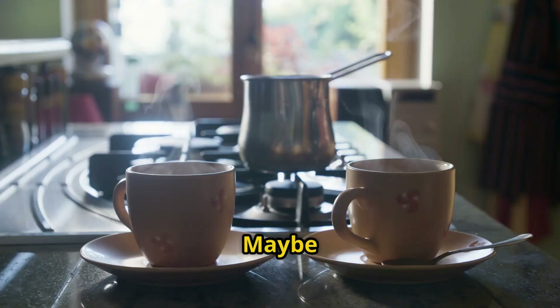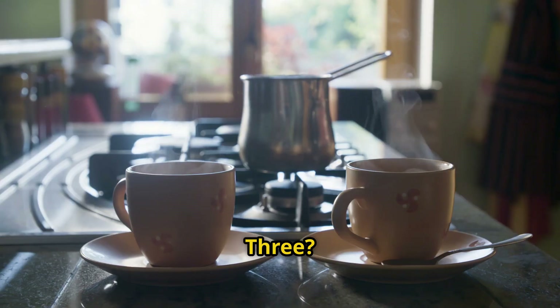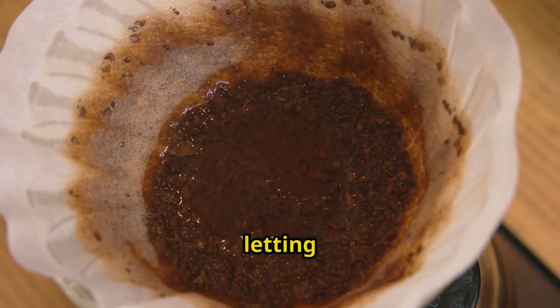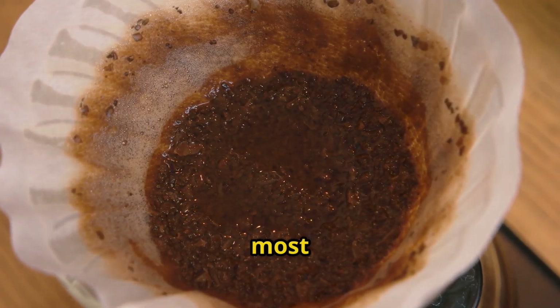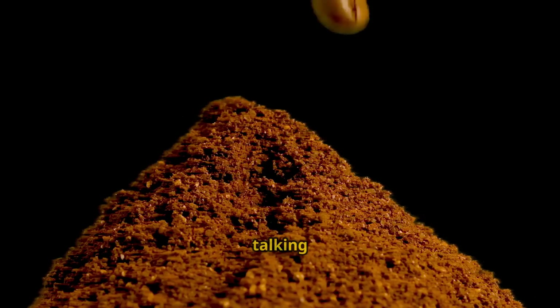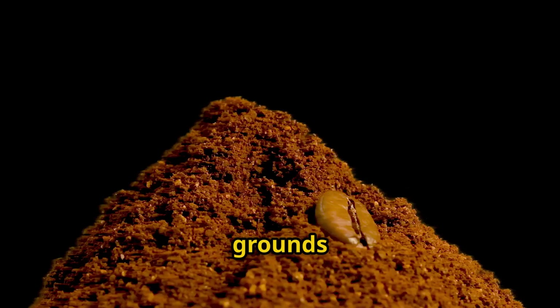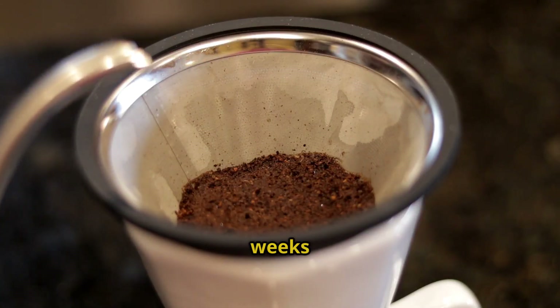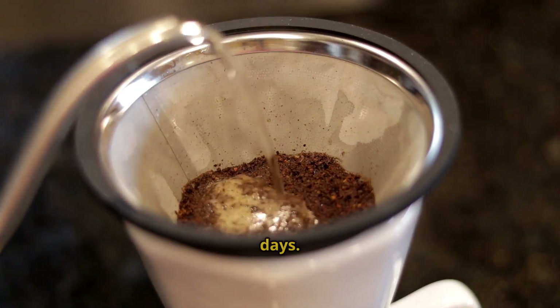Do you drink coffee every morning? Maybe two cups? Three? What if I told you that those coffee grounds you're throwing away, or worse, letting sit in your trash can, are one of the most powerful composting ingredients on the planet? I'm talking about transforming used coffee grounds into the richest, darkest compost you've ever seen, and not in weeks or months, but in just three days.